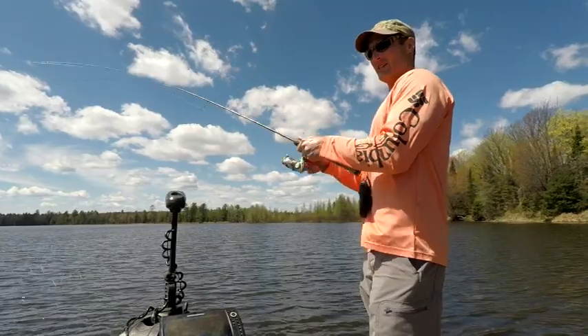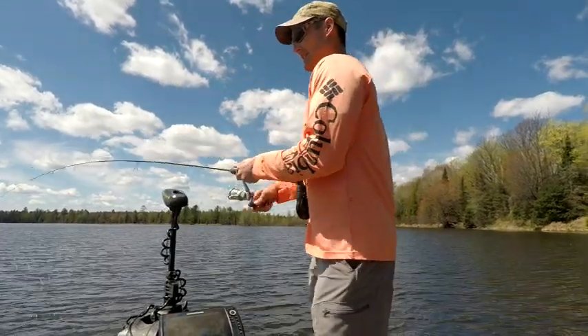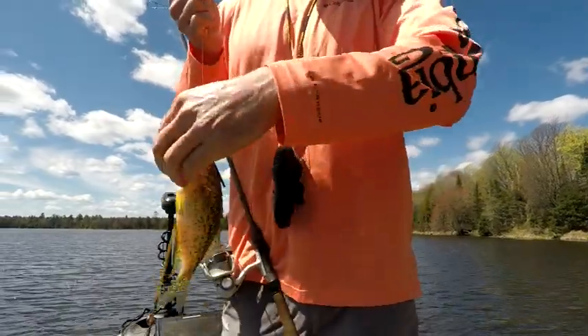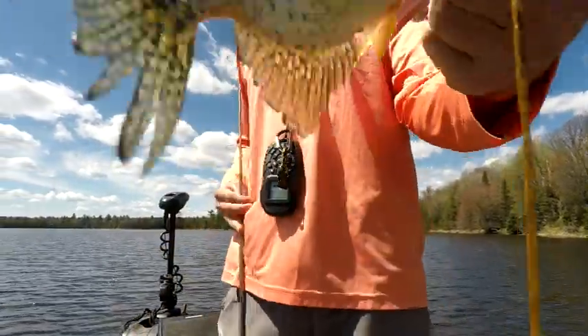There he is — there we go, there we go guys! Oh, nice crappie! He hit that pretty good. Let me show you real quick what I'm using today. There's that crappie — throw him back.